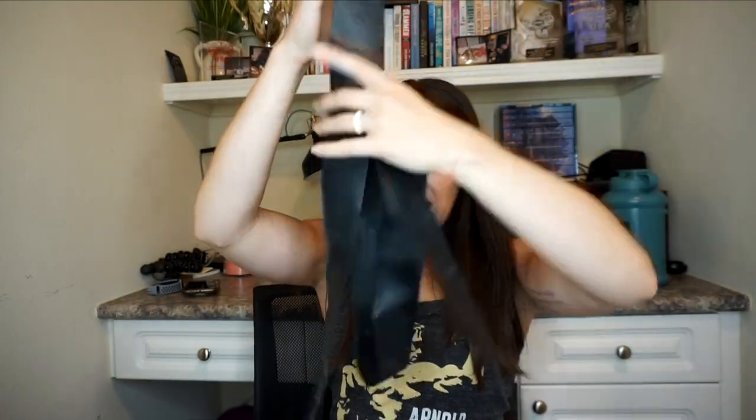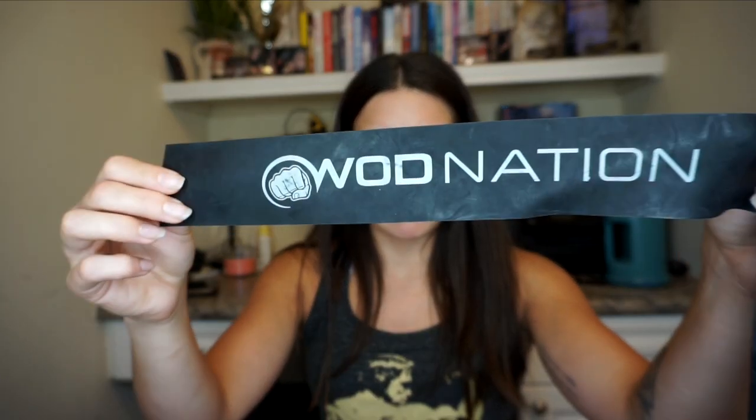I also have this band — it's WOD Nation, Workout of the Day Nation — also called voodoo floss. I use this for warming up my lats, stretching out my shoulders, warming up my rotator cuff and pecs before bench or back day. It's really good for range of motion exercises. It's not something you absolutely need in your gym bag, but for me I use it every time I warm up.